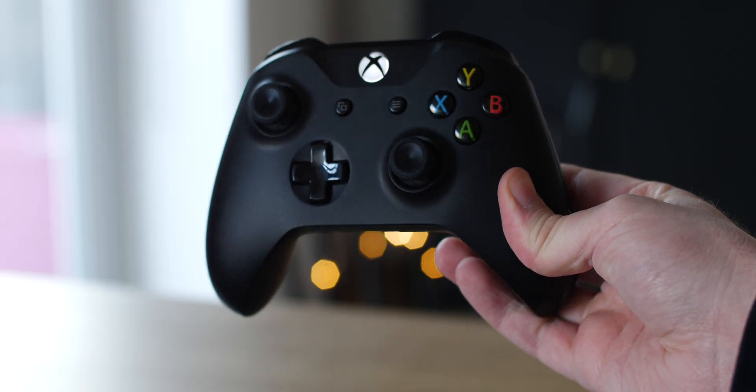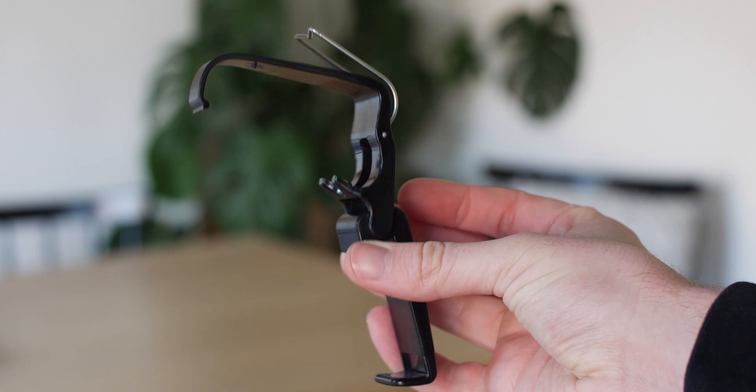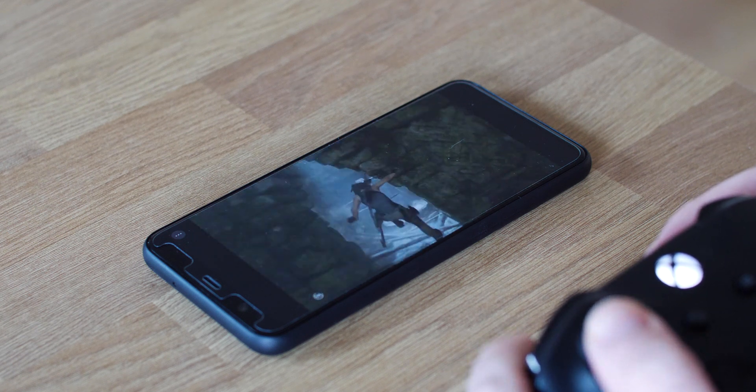To get the most out of xCloud you'll need a couple of things. First, an Xbox One gamepad and ideally a smartphone clip. Microsoft themselves suggest this and we do too, as otherwise you'll have to prop your phone or tablet up to game comfortably — without doing so it is a little bit frustrating and uncomfortable.